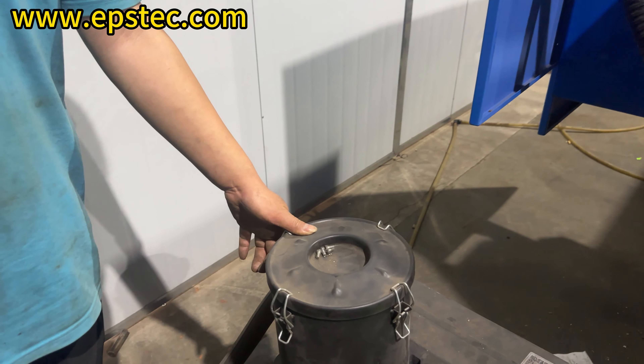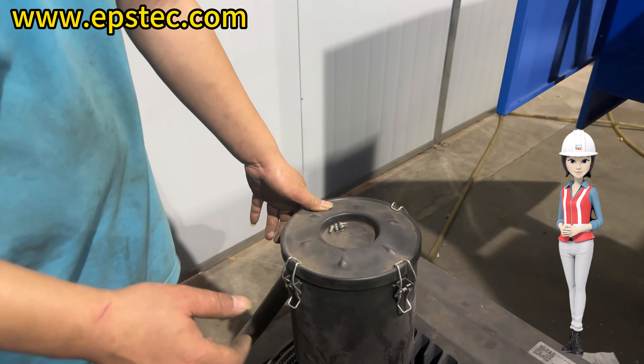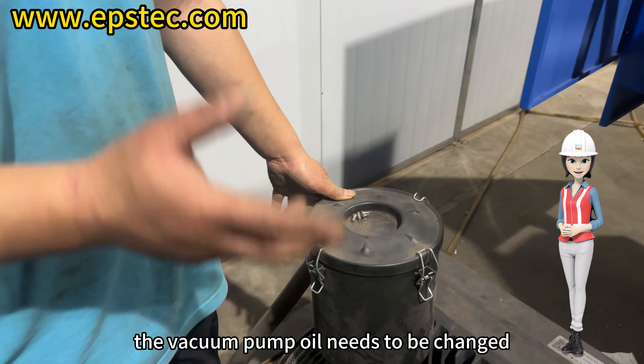Hi everyone, I am Fiona. Today in this video we invited engineer Xiao to talk about how to maintain vacuum pumps for EPS thermoforming vacuum machines.